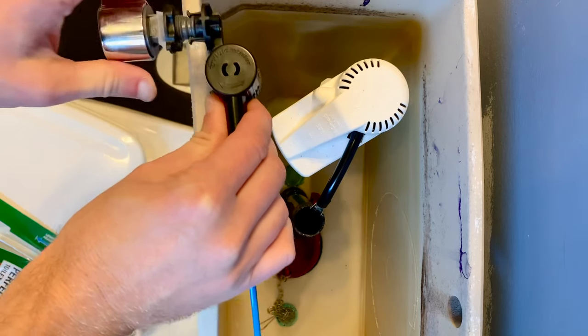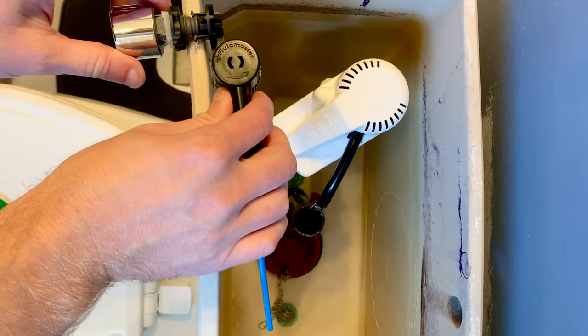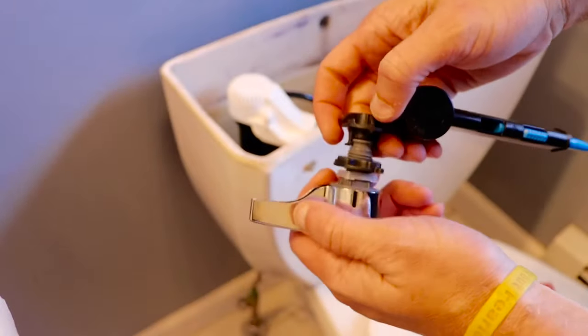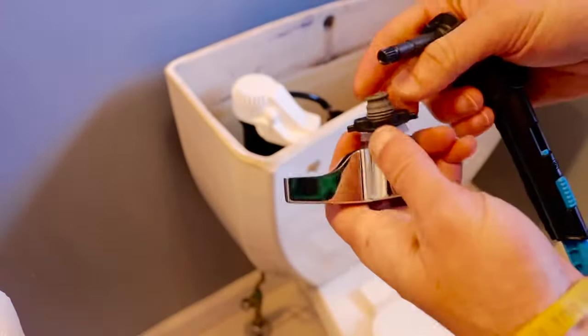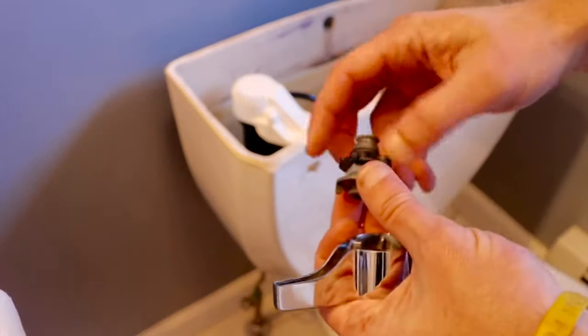The goal is to get the lever arm in line with the flapper valve. Once you have this all set, you're then going to separate the handle from the actual lever itself — it takes a little bit of force to do that.